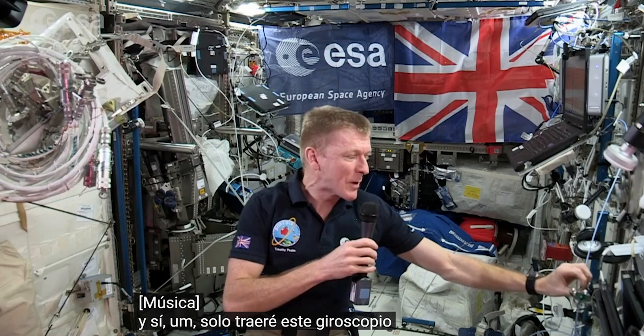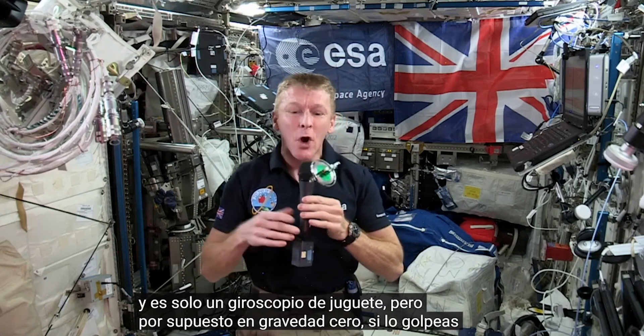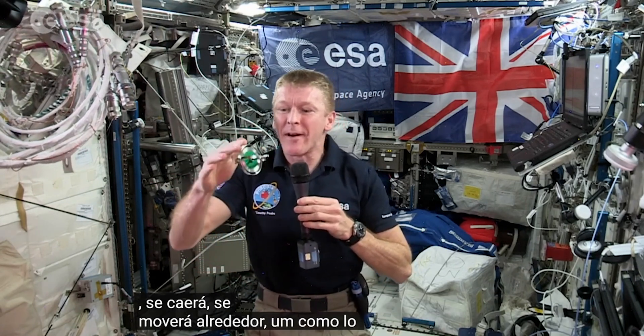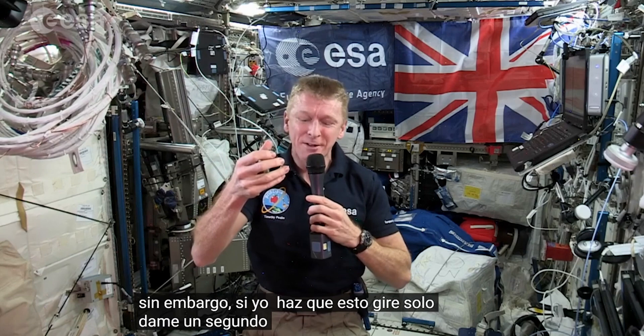I'll just get this gyroscope here — it's just a toy gyroscope, really. But of course, in zero gravity, if you knock it, it's going to tumble and move around like any object up here does. However, if I get this spinning — just give me a second.